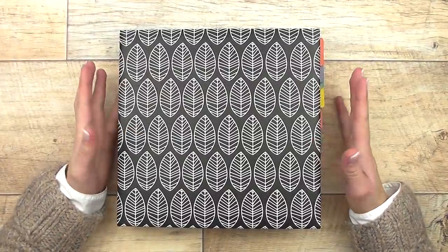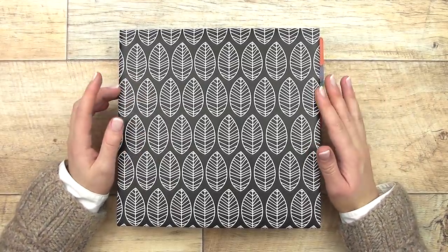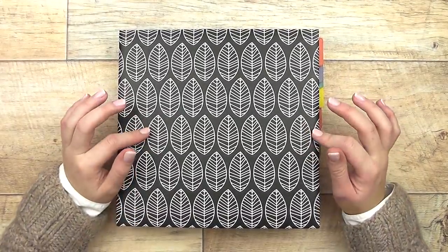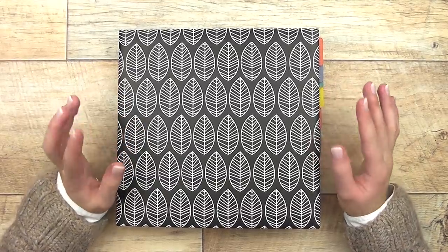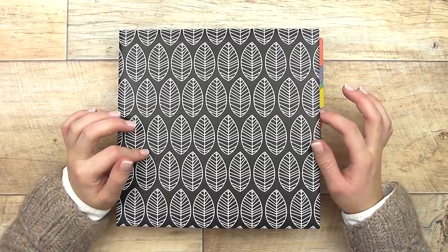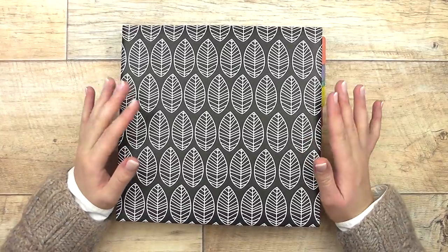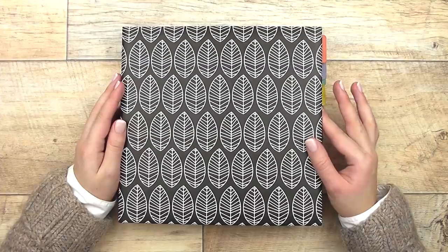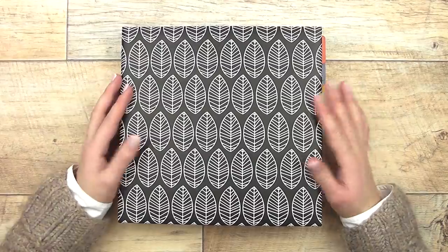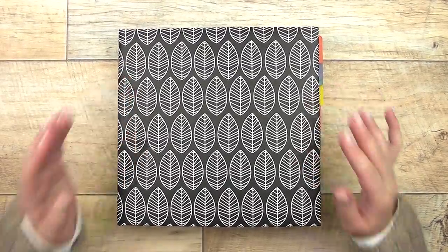Hey guys, it's Enne and welcome back to my channel for another video. Today I want to show you my sticker organization, collection, and storage system. I just started using this basically three or four weeks ago and I love it. I've already told you a little bit about this system in my haul where I bought this book. Since then, two of my planner friends have adopted this system and they also love it, so I thought maybe it's worth a closer look — even though when I asked you guys you said you didn't want to see it, so here it is.